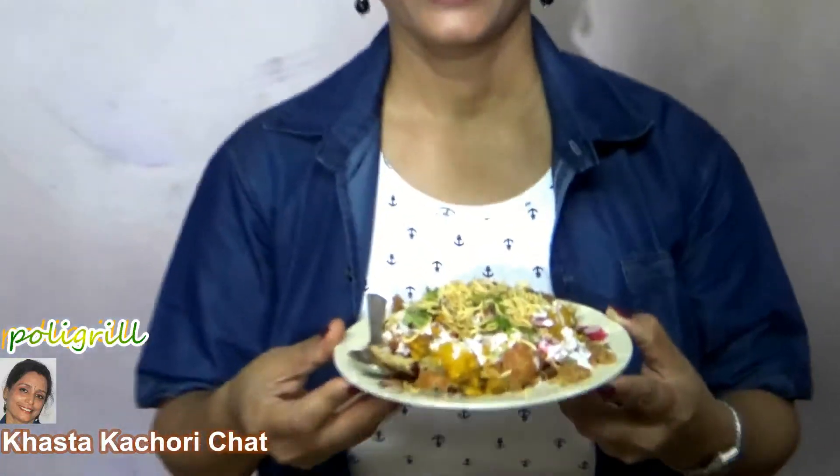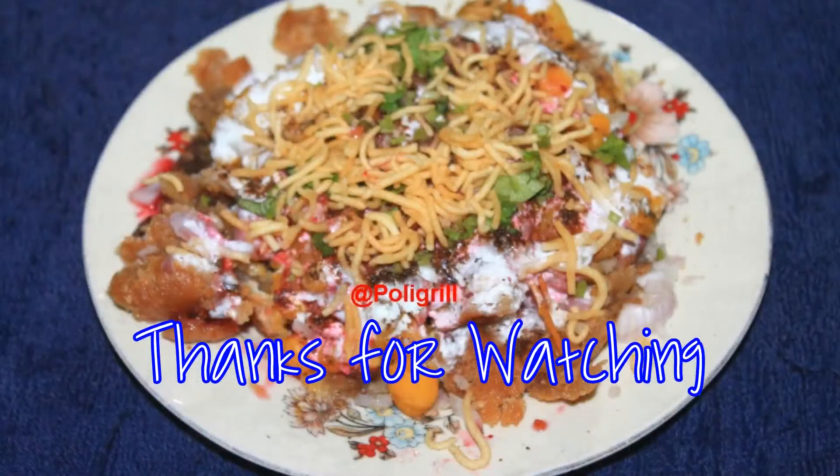My fantastic khasta kachori chaat is ready! Your kids will love it and your guests will be your admirers. Please like, share, and subscribe to Polyclin. See you soon, bye bye!